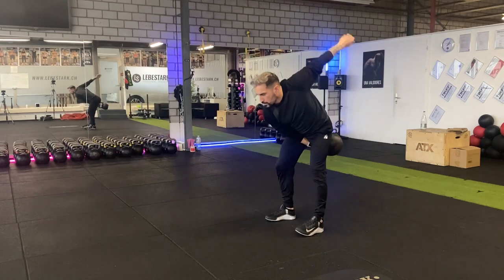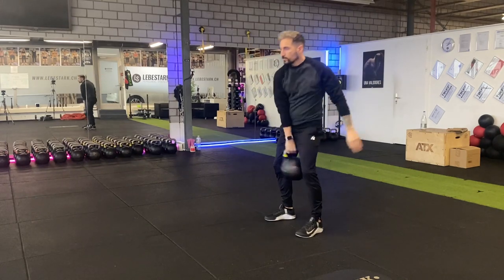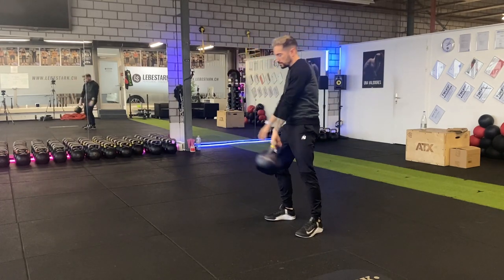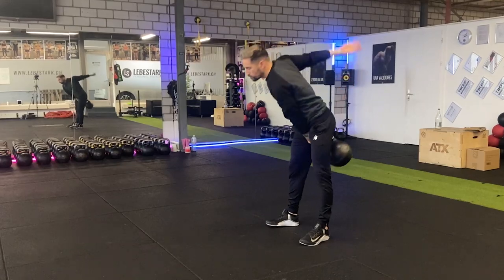The kettlebell swing is one of the most powerful and popular exercises that you can do with a kettlebell. When we talk about kettlebell exercises, we can classify this exercise as a ballistic movement. This is actually where the kettlebell shines the most. So let me show you how it works.